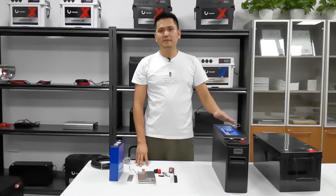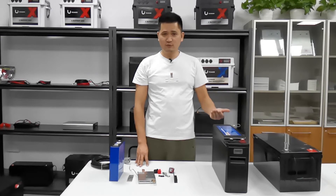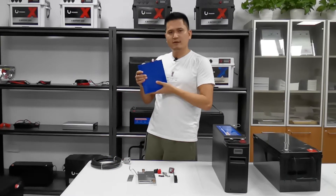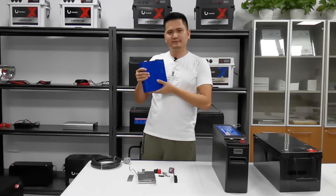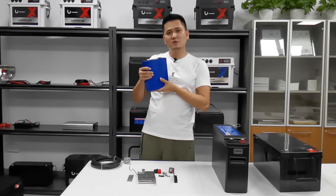Now let me show you the parts of our battery pack — that's why our battery is such good quality. First, I would like to introduce the aluminum mono-block LiFePO4 battery cells. They are 3.2V, 200Ah — a very good quality cell.